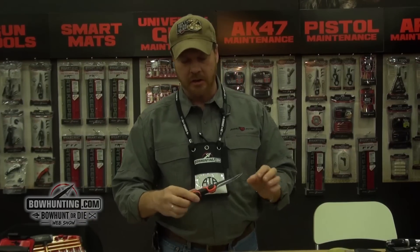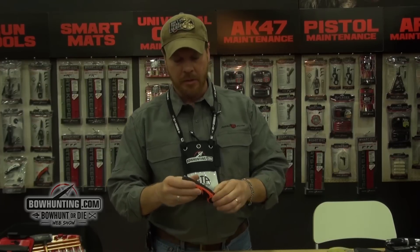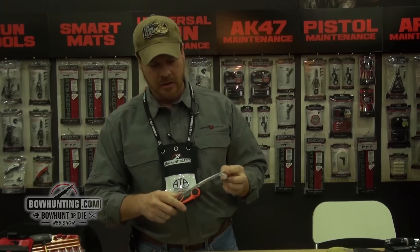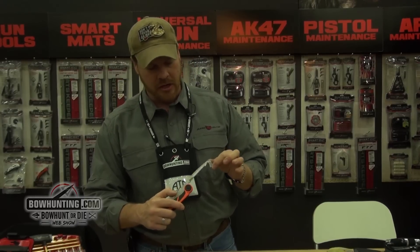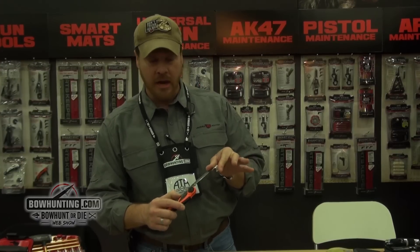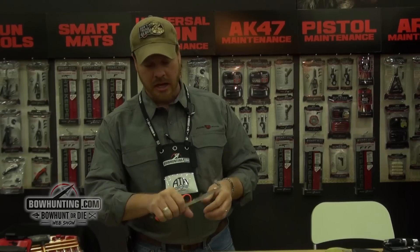Another one in the series again is our Viscera series, which is a 440 stainless. It is a pivot point knife, so you've got a drop point on one end, push a button to release it, you can turn it around. We've got that same large gut hook that I talked about, 180 degree sharpened radius for those fattier, thicker haired, longer skinned animals, and the bone saw that's on it as well.